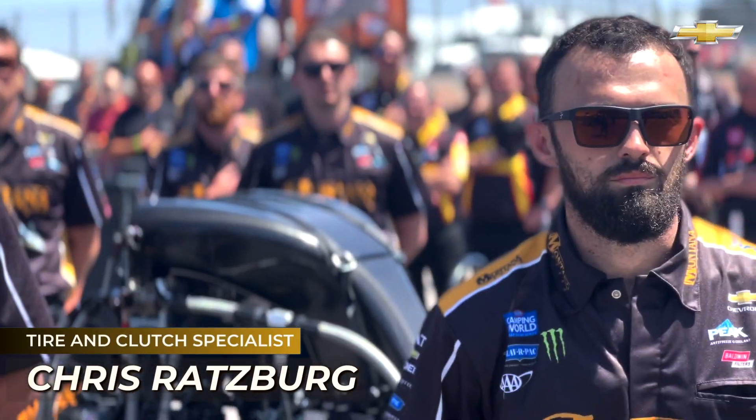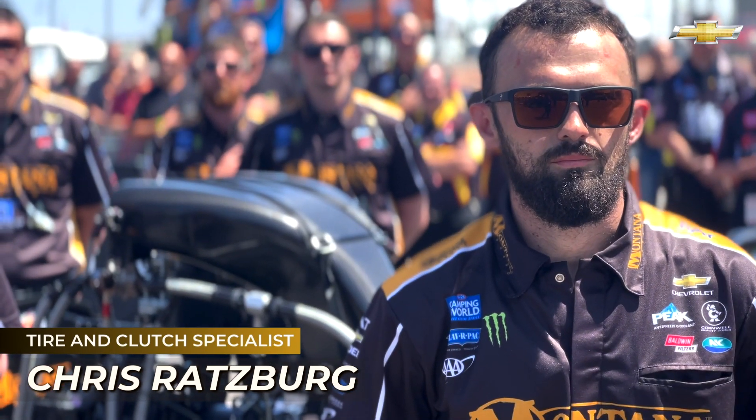Hi, I'm Chris Ratzberg. I'm the clutch assistant in tires on the Montana brand dragster driven by Austin Prock, and I'm going to show you the anatomy of a Goodyear tire.